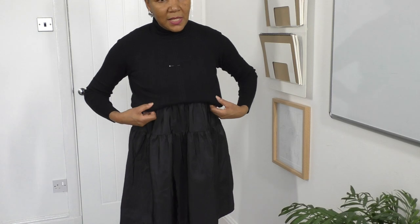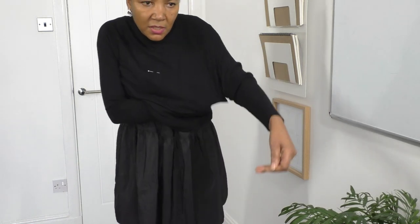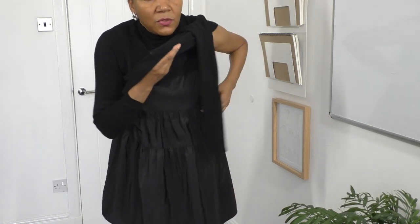Now I just need to take this off, see where the pins are, and make sure I'm happy with the placement. That's done. Let me just take this off with the pins still in. I should use Wonder Clips perhaps — no, it's fine.